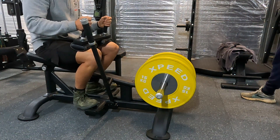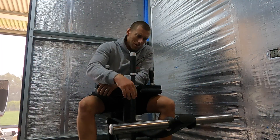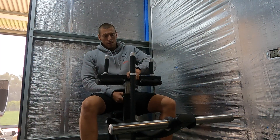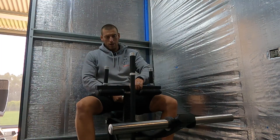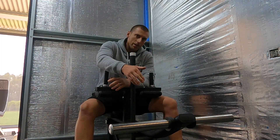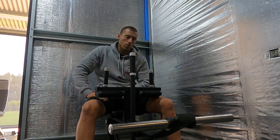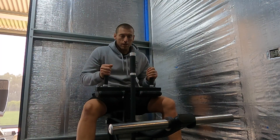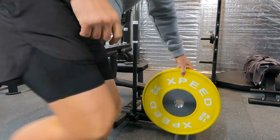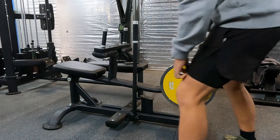If you've got smaller diameter plates — like my ATX chrome plates — it doesn't really matter where the height of the pad is. You can see it goes up to its highest or all the way down low. Basically the size of the plate determines the range of motion. So that's just one thing to be aware of with this machine — you need smaller diameter plates, or be able to jam your leg in there to get it up the first time, and then you'll be right.